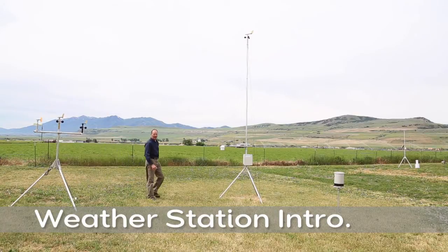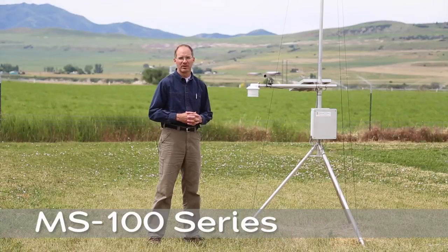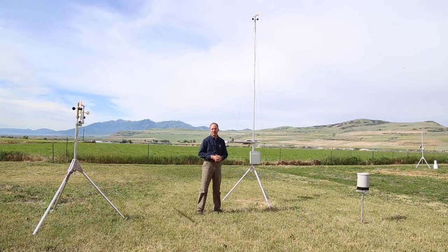I'm Eugene with Diacon. I wanted to spend a few minutes and give you an overview of the Diacon weather stations, the sensor capability and the options. These are designed specifically for weather users or private weather users that can be set up in your own environment to gather information about your farm, your industry, and the circumstances where you work.